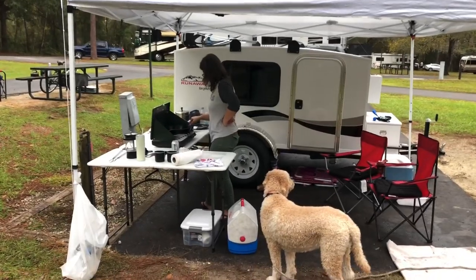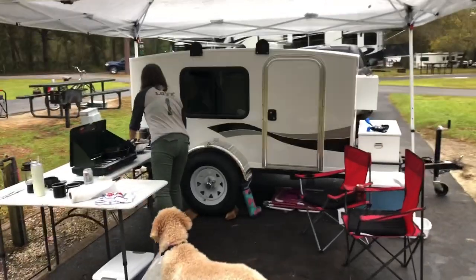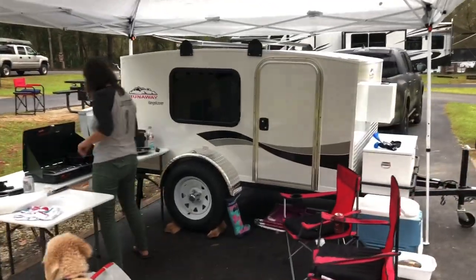This is our 2021 Range Runner Runaway Camper. We just got it — this is our first camping trip.